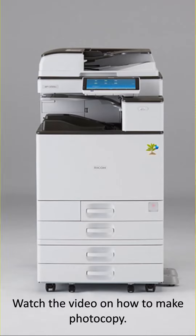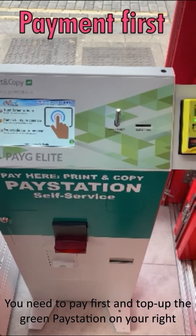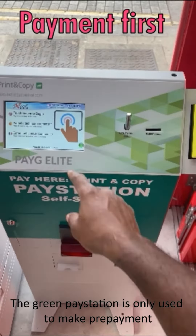Hello, please watch the video on how to make a photocopy. You need to pay first and top up the green pay station on your right. The green pay station is only used to make prepayment before you can use the photocopy machine.